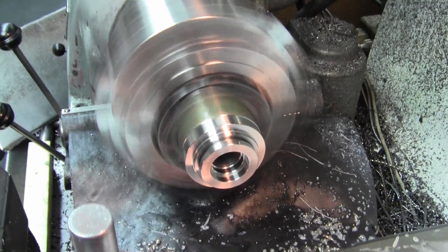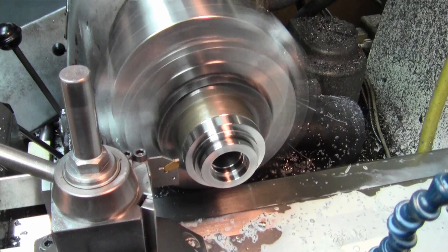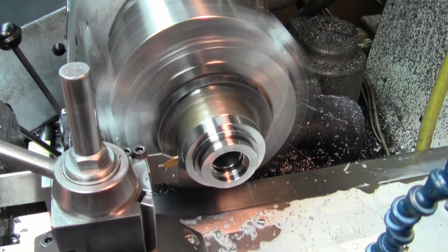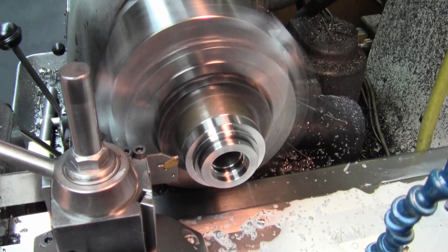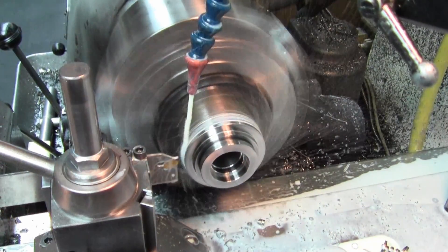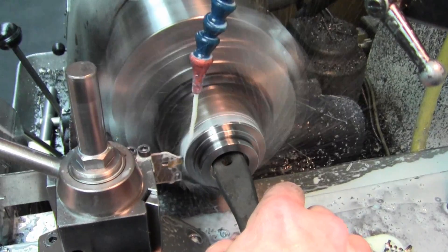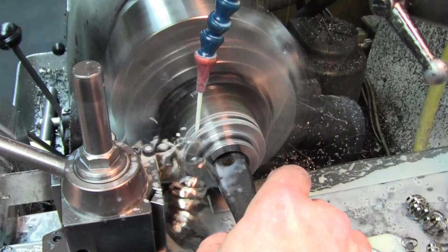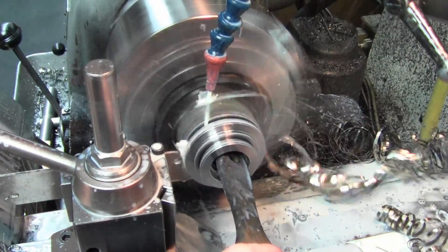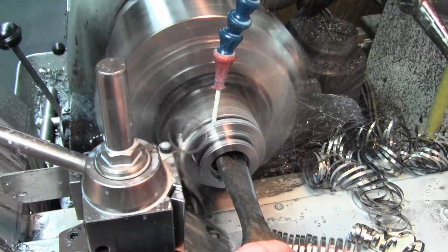Parting is one of those areas where the lack of rigidity of the compound causes the most grief, and you'll see the most improvement with a solid tool post mount. This is two-and-a-half inch diameter stainless running at 1,000 RPM in a six-jaw chuck, using an insert parting tool holder with a typical parting insert, coolant on, two thousandths per rev feed. When the cut starts you'll be hearing live sound — notice you're not hearing any chatter, no fire, no nothing, no blue chips.